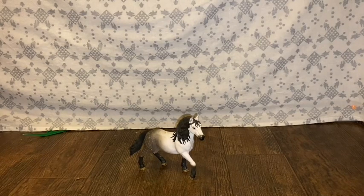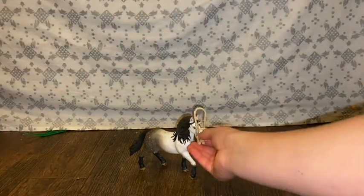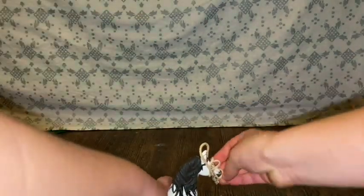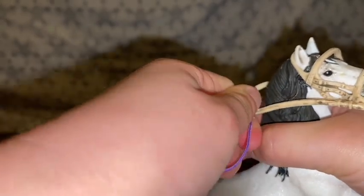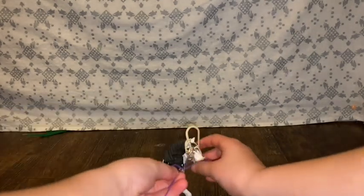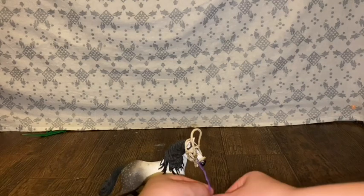Then you're gonna get your reins and put them on your Schleich horse — just like that. Then you're gonna get the clip and hook it to the reins, just like that. You're gonna twist it — twist and twist.